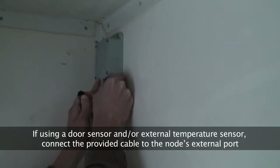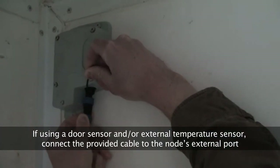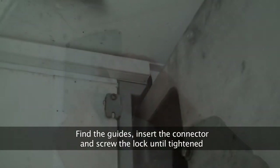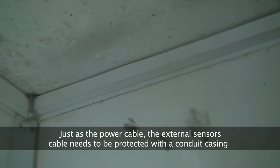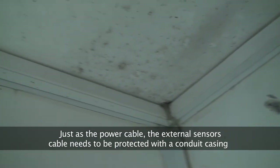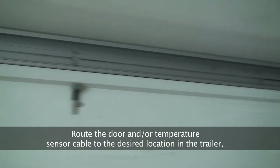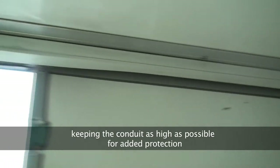If using a door sensor and/or external temperature sensor, connect the provided cable to the node's external port. Find the guides, insert the connector, and screw the lock until tightened. Just as the power cable, the external sensor's cable needs to be protected with a conduit casing. Route the door and/or temperature sensor cable to the desired location in the trailer, keeping the conduit as high as possible for added protection.